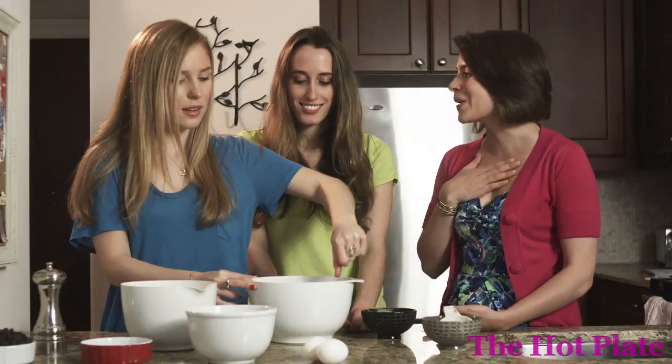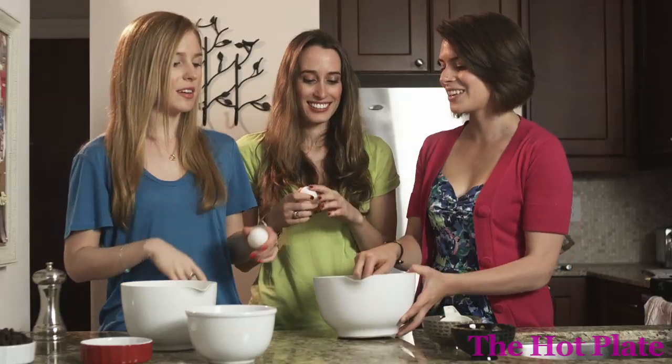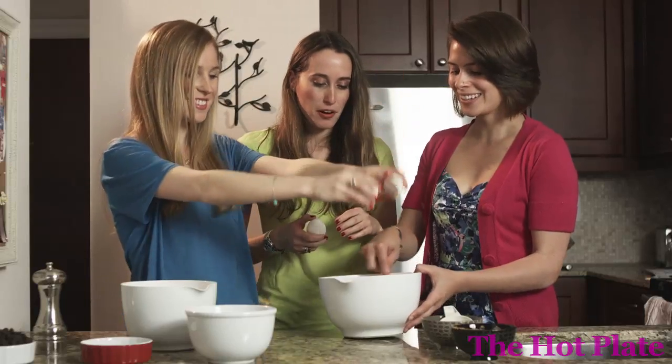We're going to be using a fork here, so whoever wants to take the first round can start mixing. You can smell the peanut butter — it smells amazing! I'm going to take over mixing while these lovely ladies crack the eggs in here. You each get to do one at a time and I'll mix them in as we go. The trick is not to get any shell into the bowl — use the edge of the bowl. Perfect, that was a perfect crack!